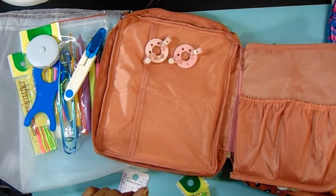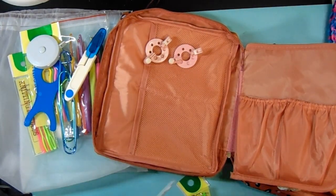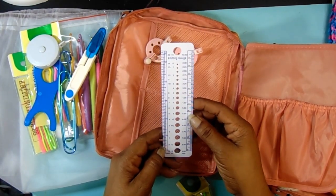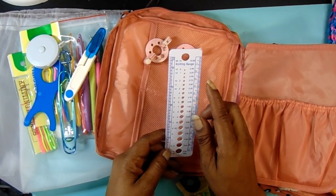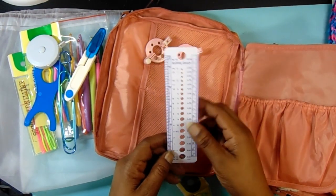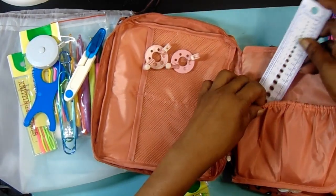You also get a needle gauge. I guess it would work the same way for crocheting as it does for knitting, even though it says 'knitting' on it.